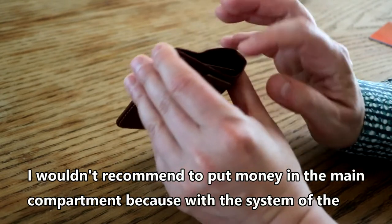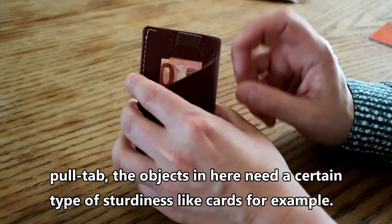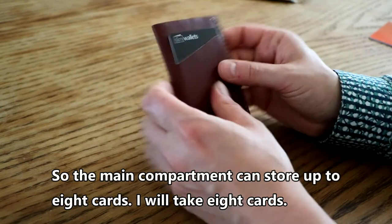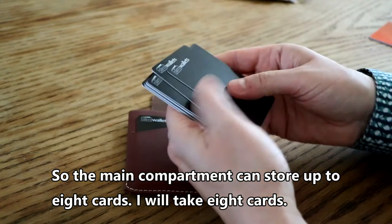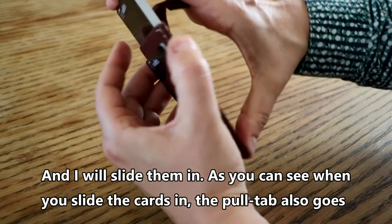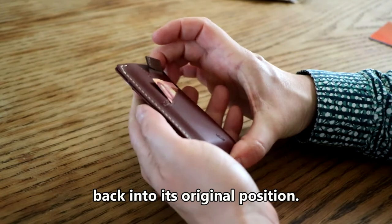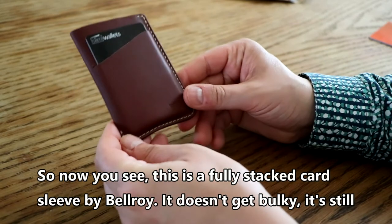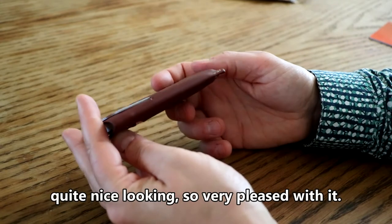I wouldn't recommend putting money in the main compartment because with the pull tab system, the objects in there need a certain sturdiness — like cards. The main compartment can store up to eight cards. As you can see when you slide the cards in, the pull tab goes back into its original position. This is a fully stacked card sleeve by Bellroy — it doesn't get bulky and still looks quite nice.